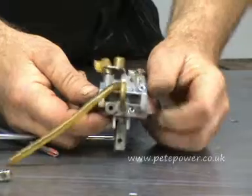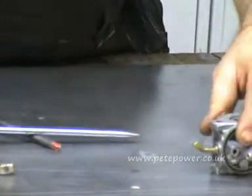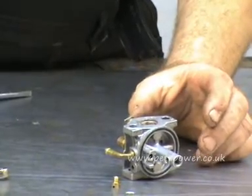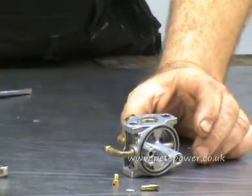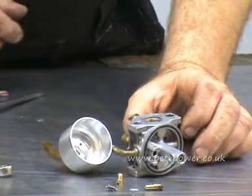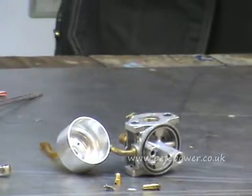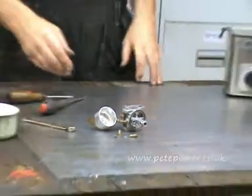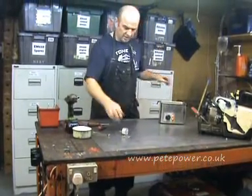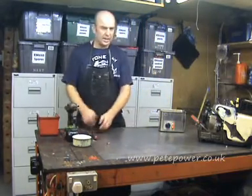And there we've stripped the carburettor down to its bare parts. We're going to put the main carburettor body in the ultrasonic cleaner, along with the main jet, the idle jet, the float needle, and the float bowl as well. So we're just going to put all those in the ultrasonic cleaner now, start it up, put them all in, and we'll come back in 20 minutes and put it all back together again.